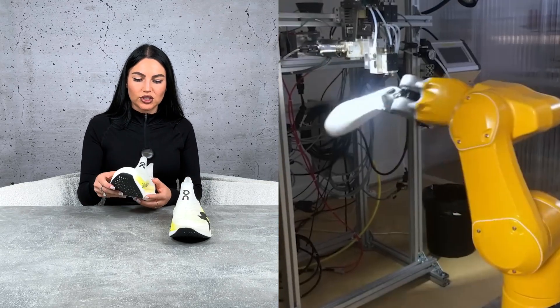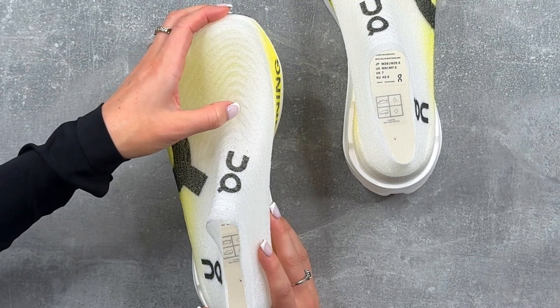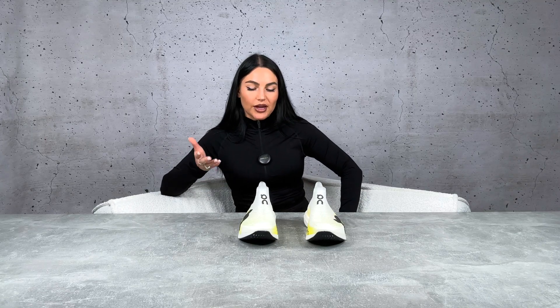They obviously place more filaments around the areas that need a bit more structure, and you can see on the top of the shoe there's more space between them to keep the shoe as breathable as possible. This is going to fit like a glove, and they can create one in just three minutes — wild compared to traditional techniques that take weeks or even months to prototype.